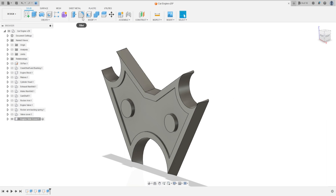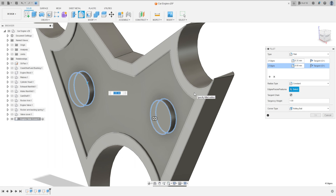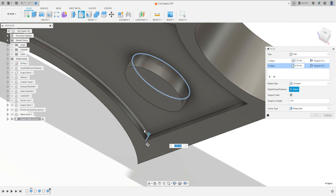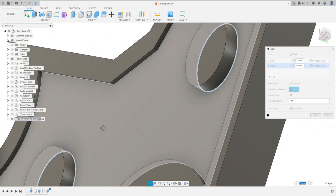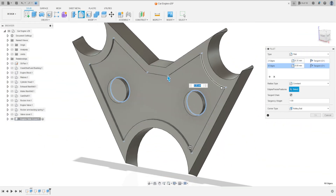Go to Fillet, select these two bosses — the fillet here is 6.35 millimeters. Go to Add Selection Set, select this edge and this edge — and add these edges here, this edge, this edge, this edge, this edge, this edge, and all these edges inside the bosses.